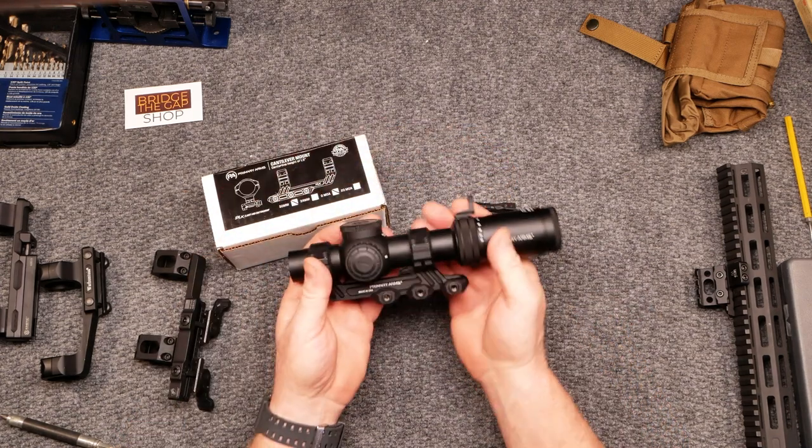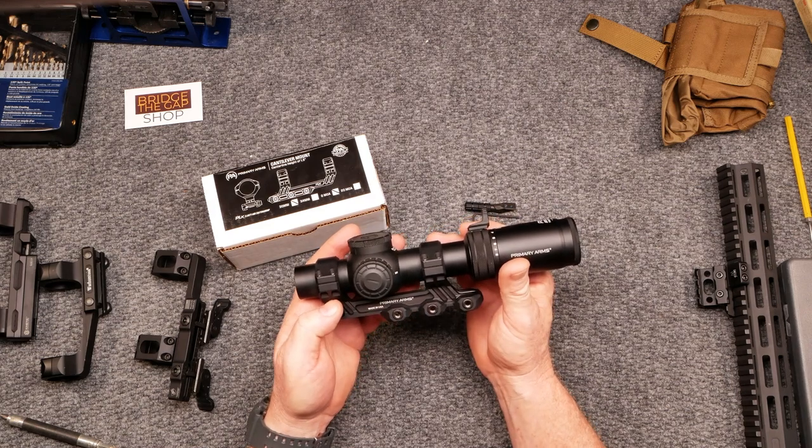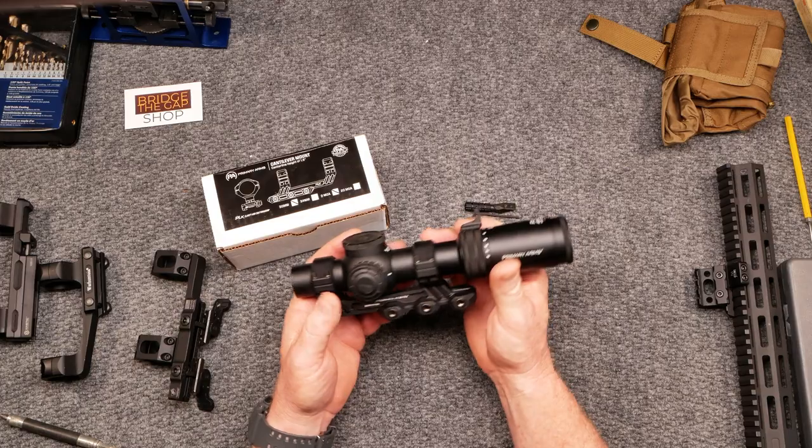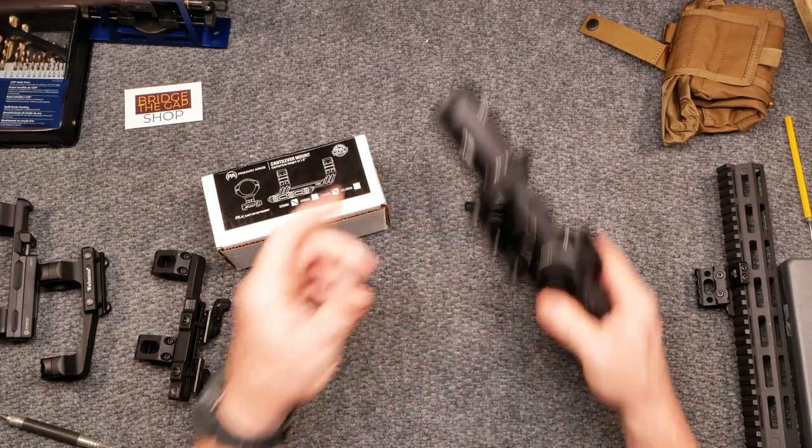Well anyway, let's talk about this. This is the PLX scope mount and I am terribly impressed with it. I want to go over some of the details and show you some other things. Okay, so here we go.